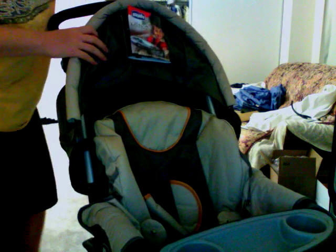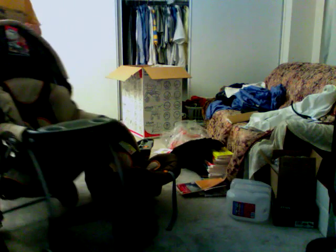That's the stroller — the brown and orange Louis Vuitton colors. So that's that.